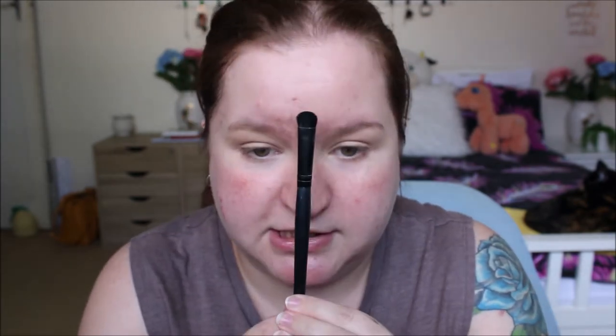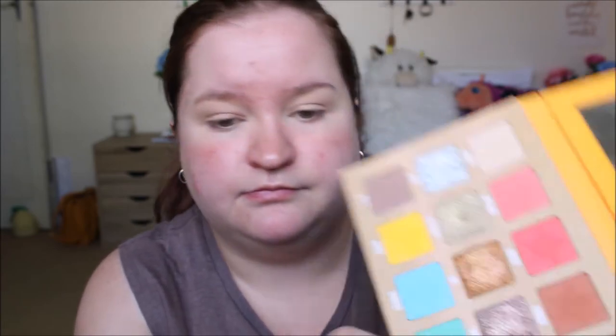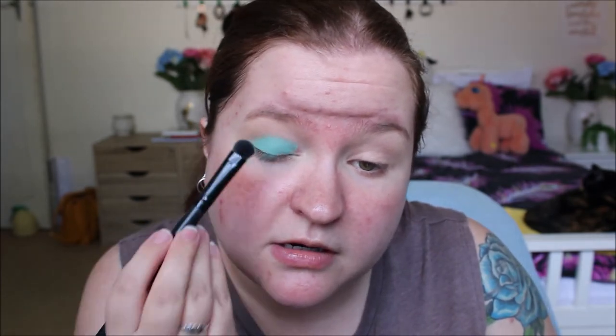I'm going to start off with this e.l.f. Eyeshadow C brush. I haven't used this in so long. The reason I kept it is because it's amazing for packing shimmery shades. Right now I'm going to use it to pack the shade Splash all over my lid — just putting the pigment down, not blending it out yet. Any fallout is probably this brush plus me. This is why I do my eyes first with any bright colour.